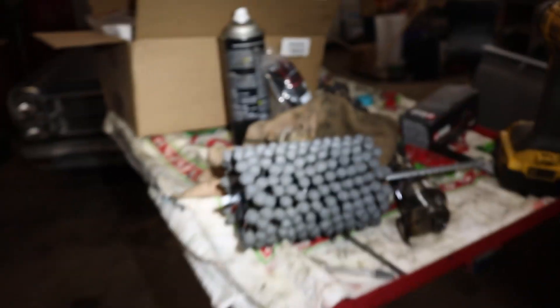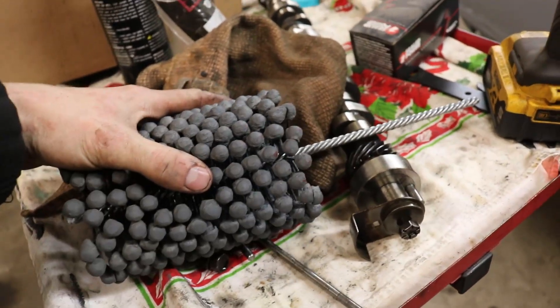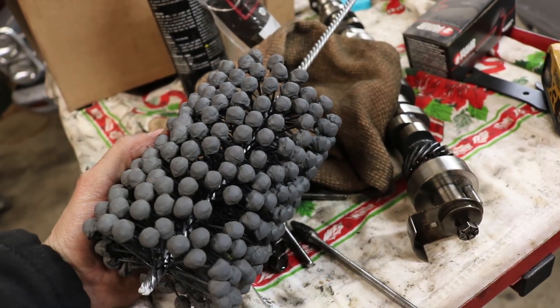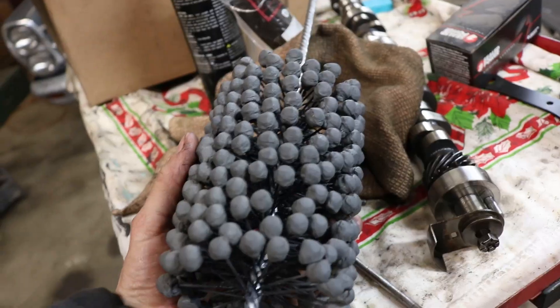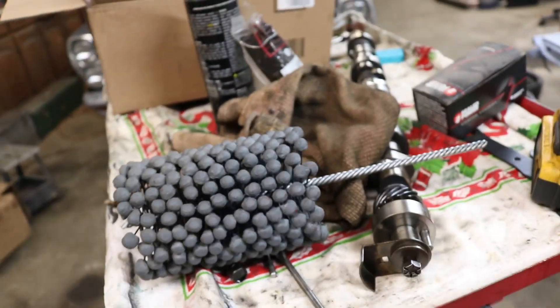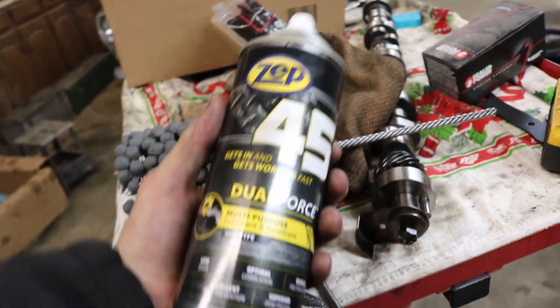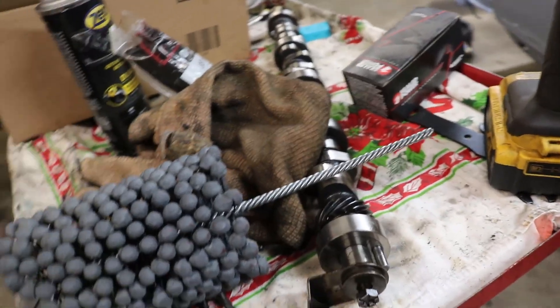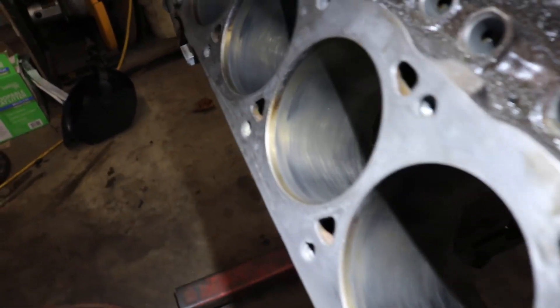There are different grits you can get, from like 240 to 400, but you want to call your ring manufacturer and ask what they recommend. I'm using a moly ring and they recommended a 320 grit hone, so that's what I'm going to be using. You want some kind of lubricant — motor oil, transmission fluid, WD-40, anything works. We're going to run the drill at a higher speed and go in and out to get that cross-hatching pattern.